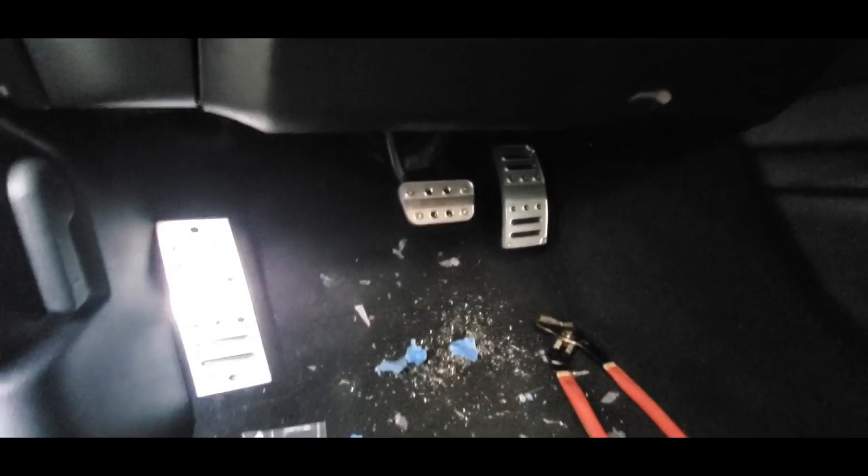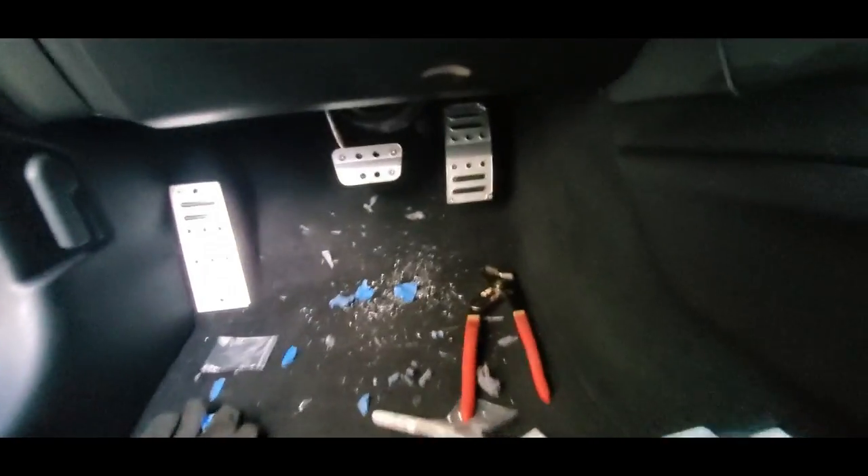It looks a lot better — a lot better than the factory rubber pedals. But that's it. If you're looking to do this install, know what you're in for. The dead pedal and gas pedal are fairly straightforward and easy. The brake pedal is a pain, and if you have a manual transmission the clutch pedal is going to be a little bit of a pain too. But with a little persistence you can get them done.